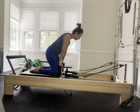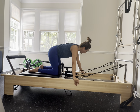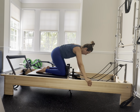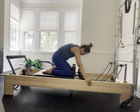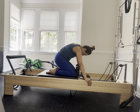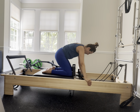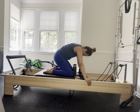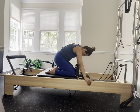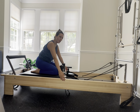Get to your knees into that tabletop position — knees are going to go against those shoulder blocks, palms right over that frame of the reformer. Walk your hands a little further up, scoop your abs in, and curl that pelvis under. Exhale curl, look between your knees — get a nice stretch in that lower back. Beautiful, two more, one more, exhale, and gently release. Let the carriage come all the way back to the stopper.